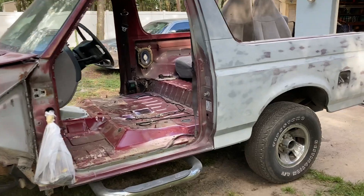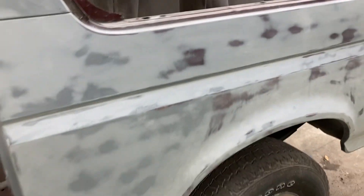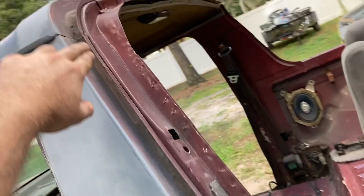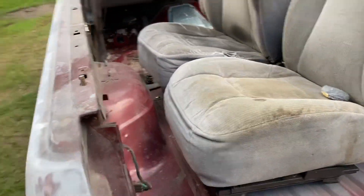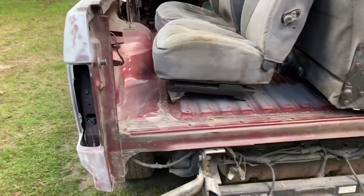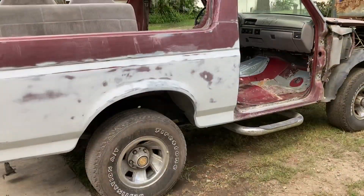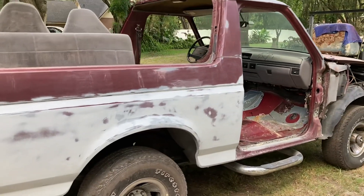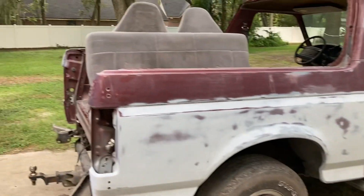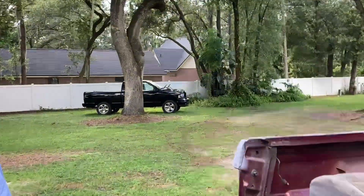Tomorrow we should be prepping everything — doing a final sanding, a nice scrub wash on it, prepping the door jams and all up in here. Then we'll be ready for paint on Tuesday. Also tomorrow we'll be prepping our hood for the third gen Ram, getting that painted black so we can get that truck back together finally.